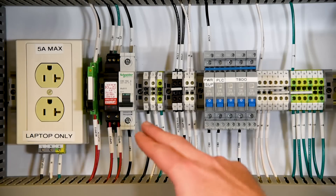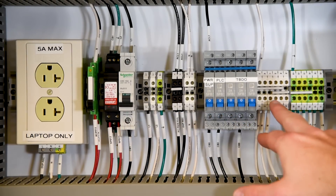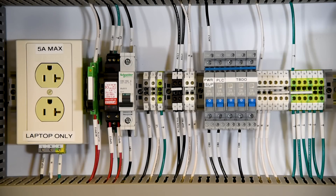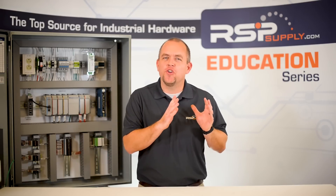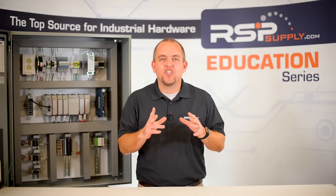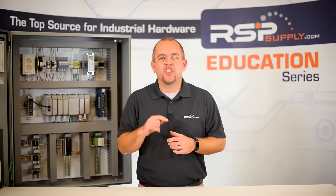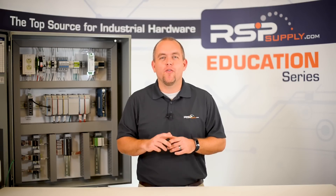Number two: check every termination. It may seem obvious, but it is very common to see issues arise because of terminals that have not been fully secured. When this happens, the wire can see intermittent continuity with the device it is wired to, which can actually be confusing when testing and operating a control panel. By ensuring that every termination point on the panel is fully secured, you will be able to avoid any troubles related to this issue.